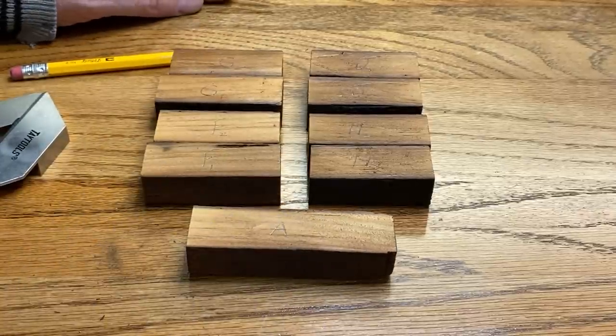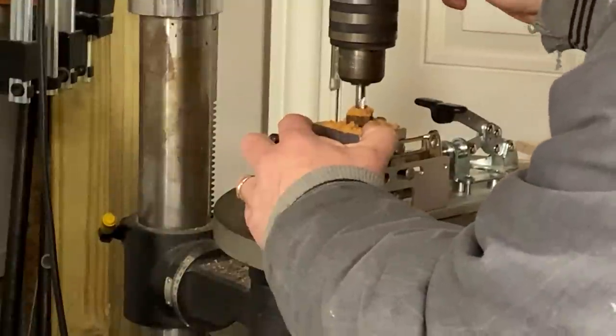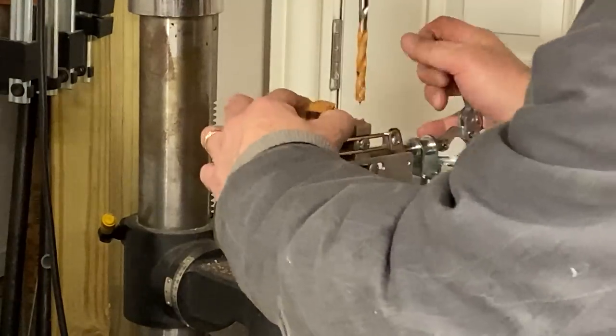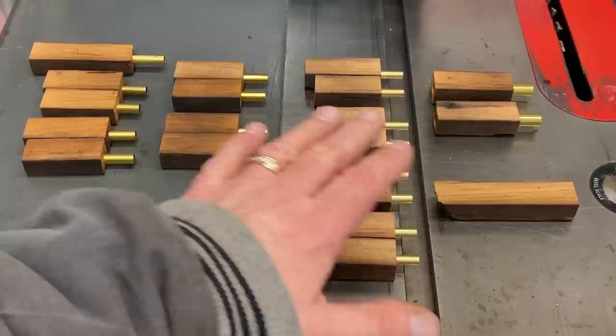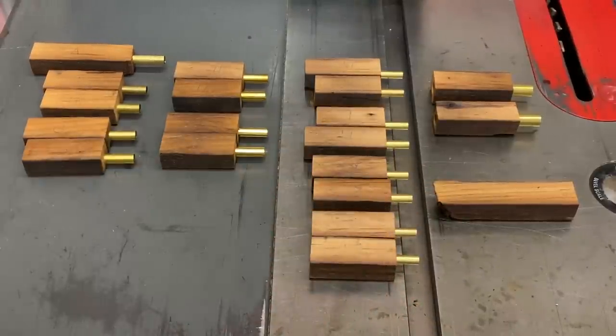I'll finish marking the blanks and we'll head over to the drill press. I have all of my blanks drilled — I've got the tubes just sitting in them, and we're ready to move on to gluing those tubes into the blanks.